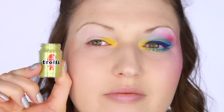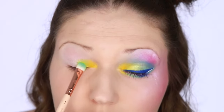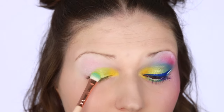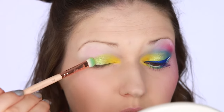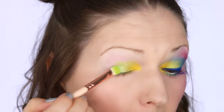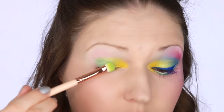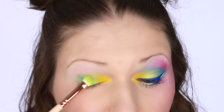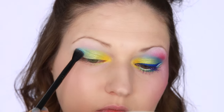Next I'm taking chartreuse pigment by MAC — I think this was actually a re-release with the Trolls collection but I think it is also permanent. I will have a link to all the eyeshadow names and brands listed in the info bar. I blended this out on my lid and then blended it in with the yellow — the chartreuse color works great together with the yellow. On the very outer third of my lid I used this mint color, which is an eyeshadow by Makeup Store — I'll have the number below — and I packed that on the outer lid and blended it with the chartreuse.